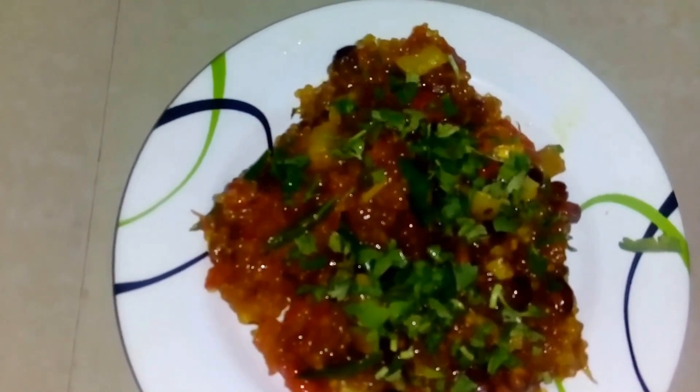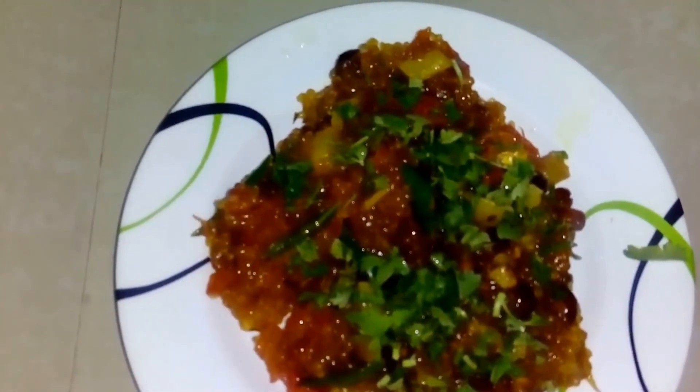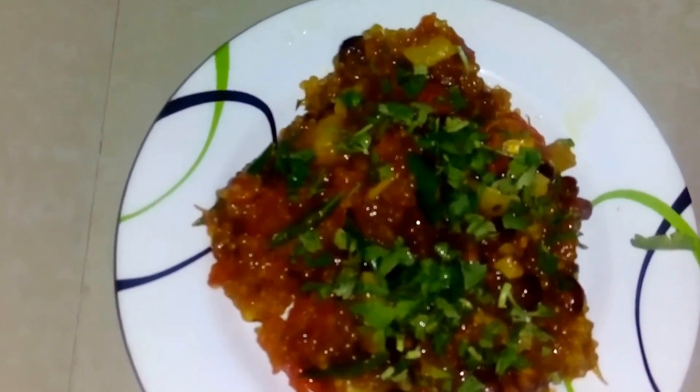Hope you will enjoy it. Please try it during all your fasts. Thank you so much — we will meet you next week. Jai Matadi!